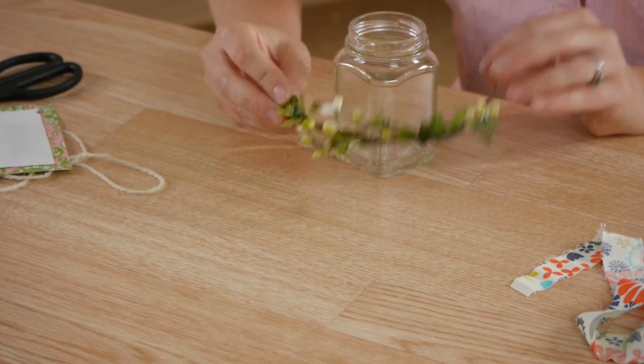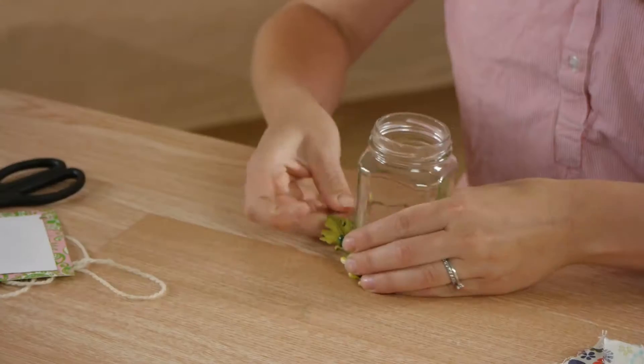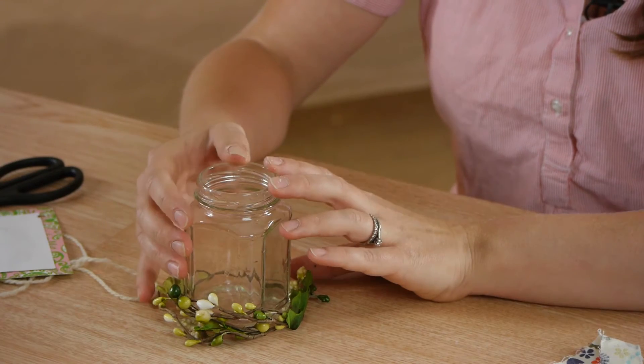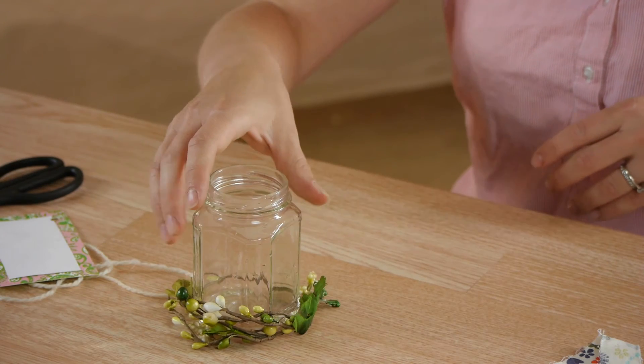One idea is to take wired artificial greenery and wrap it around either the base or the neck of the jar. Wrap the wires together. This creates a really cute option for putting small things in or using in a grouped decoration. What a great candle holder it would make.